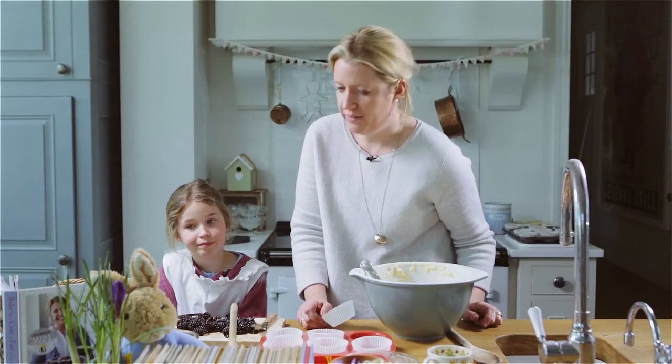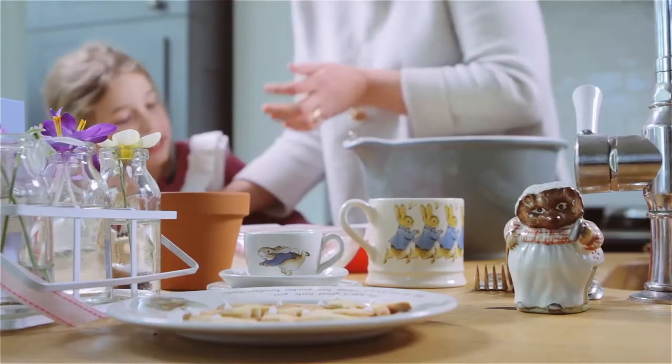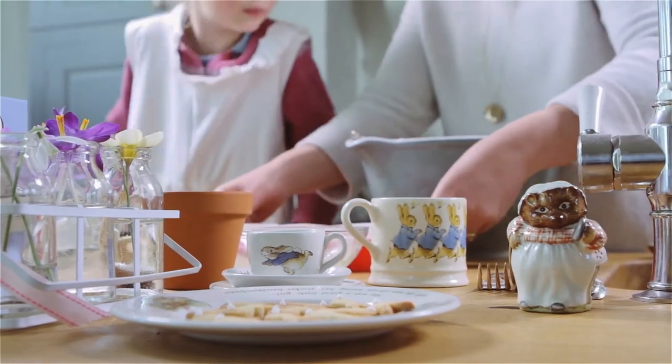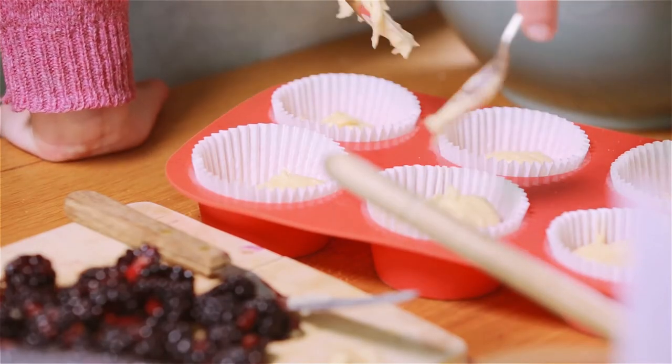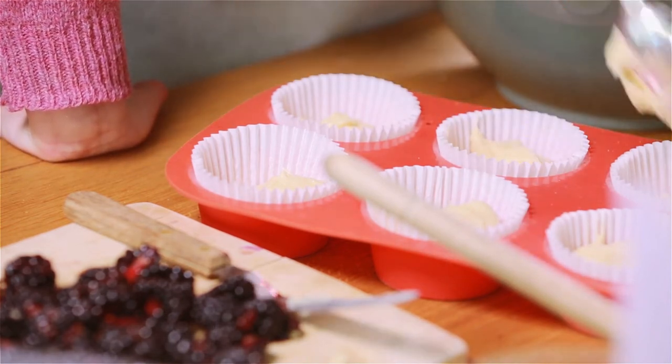How many cakes does this recipe make Eleanor? Twelve. Twelve cakes, roughly twelve. Obviously if you want to make smaller ones then it will make more. Do you want to spoon this into the little cases? If you fill them too much then what happens is they sort of crack on the top and they kind of crown and bubble out and burst over.